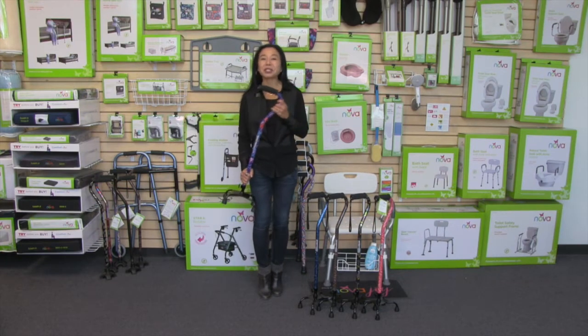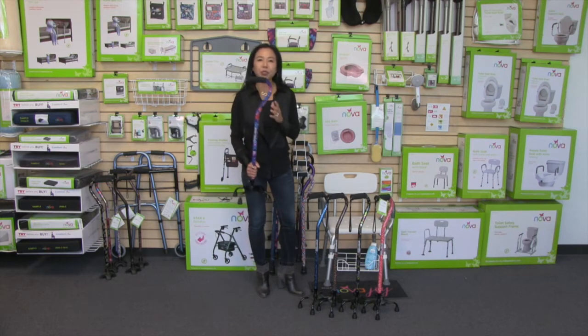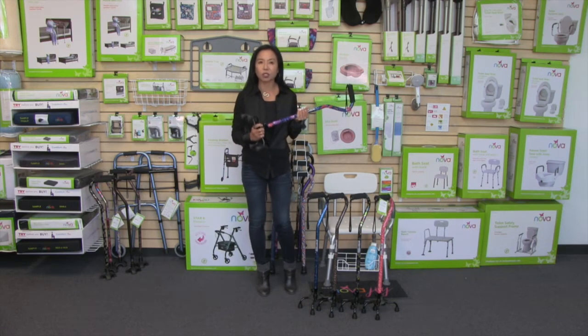Hi, this video is about the Nova small base quad cane. I love this cane because not only is it beautiful, but it's a cane that gives you a lot more support having this quad base that's really sturdy and strong.